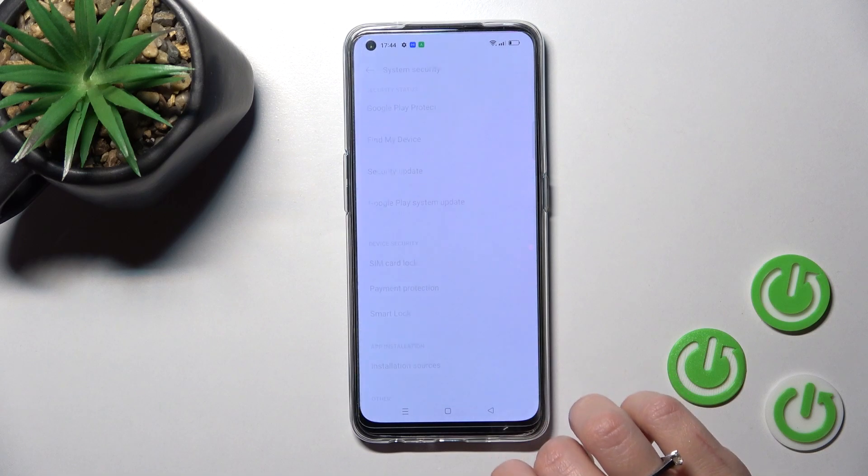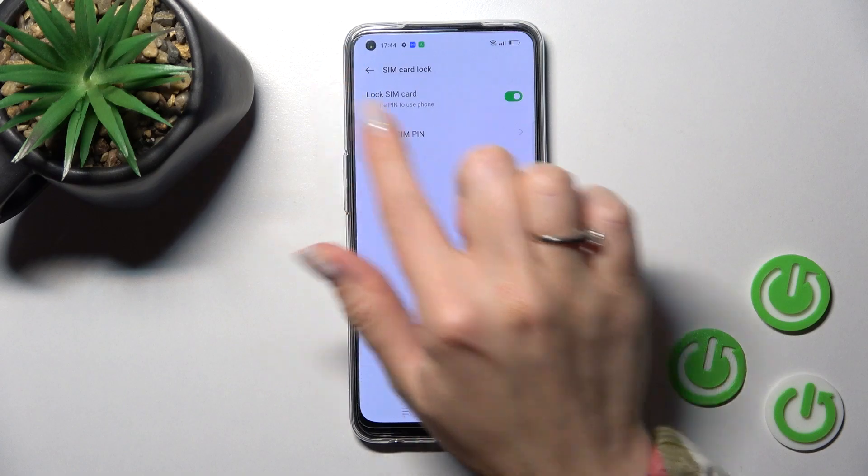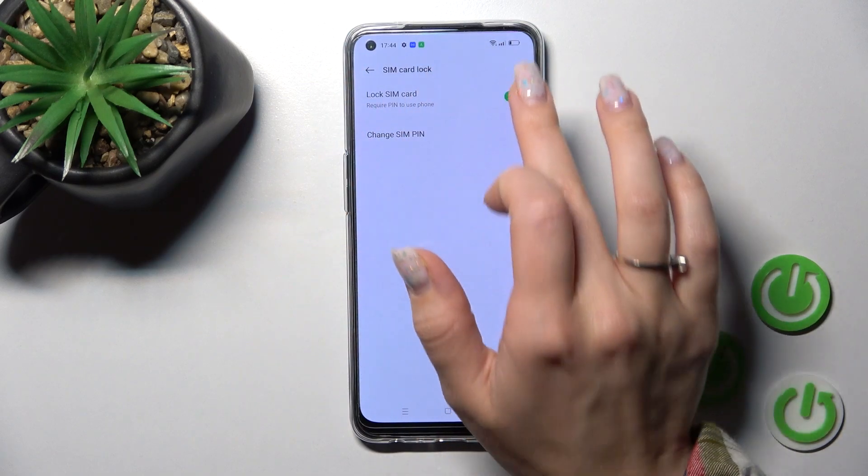Then click on System Security, and here you'll see the SIM card lock section. Now we can see the Lock SIM Card switcher.